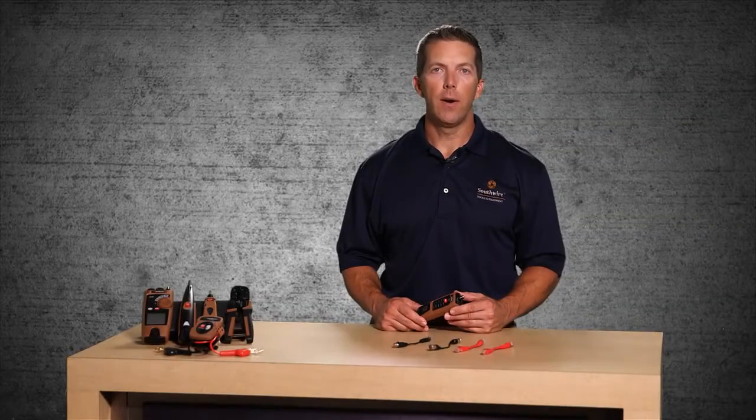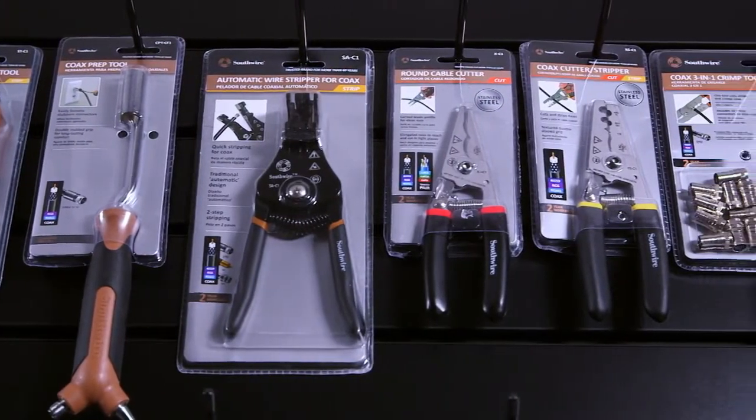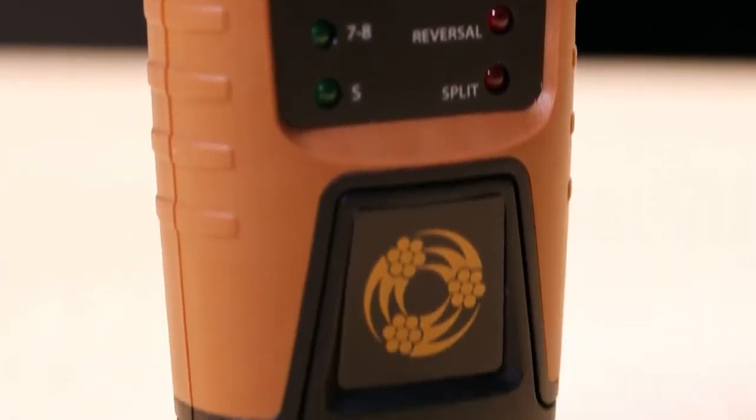Welcome to an introduction of the Southwire M550 Data and Video Cable Tester, part of Southwire's broad line of tools and equipment. The M550 quickly checks wiring on terminated data and coax cable runs.